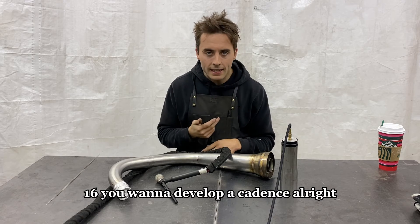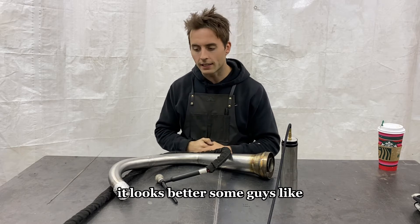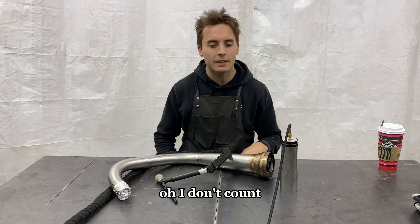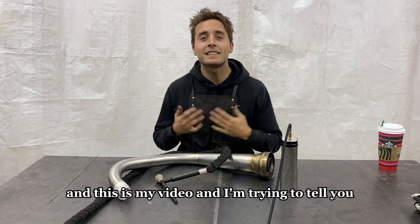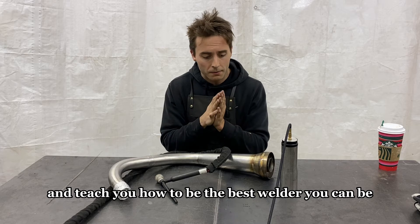You want to develop a cadence. It gets things looking consistent and it looks better. Some guys say they don't count, but I do — and this is my video and I'm trying to teach you how to be the best welder you can be.